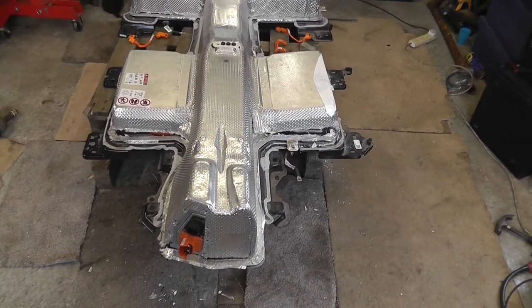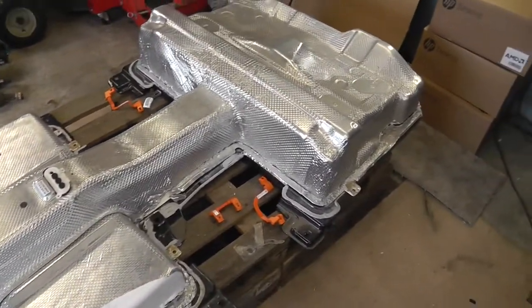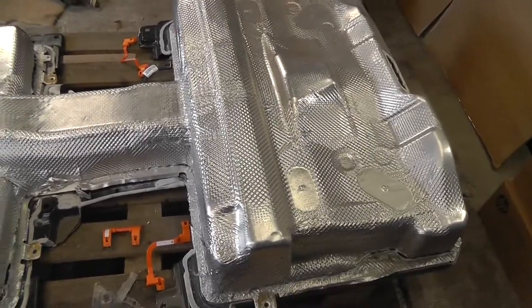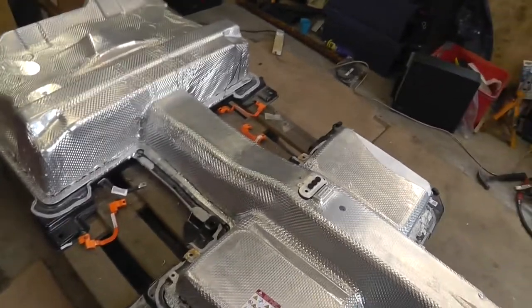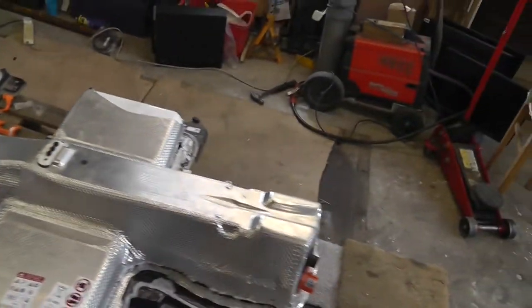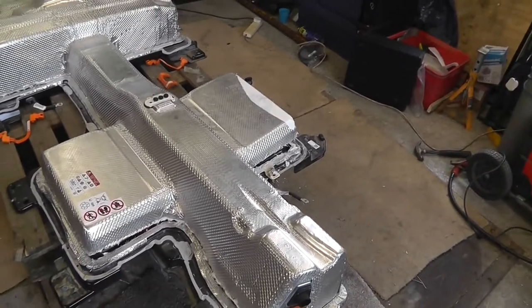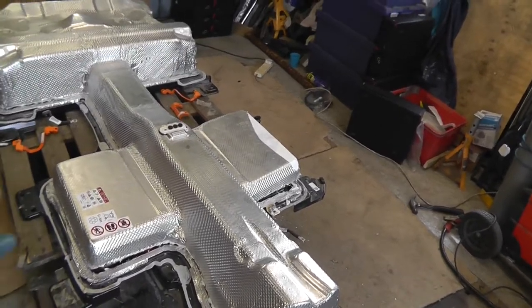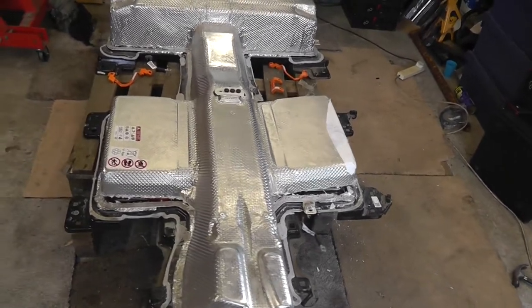This is a battery pack from a 2020 e-Golf — a fully electric Golf, not a hybrid. I've already had the top off and made it more or less safe, with some of the bus bars removed to break the voltages down to a manageable level. This video is basically a warning to anybody thinking about opening one of these packs. Before it's opened, this pack sits at 325 volts, because each individual cell is down to about 3.7 volts.